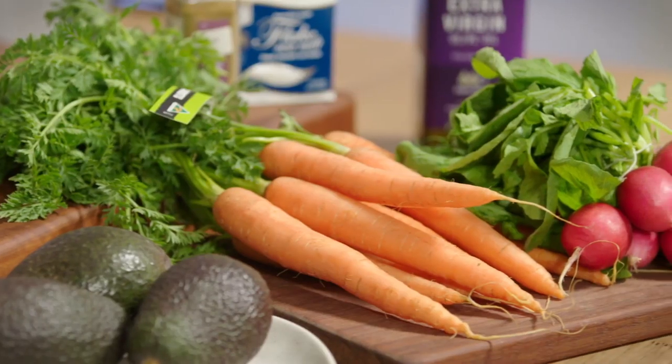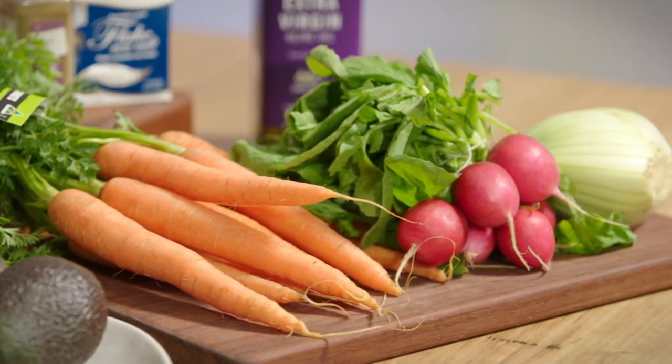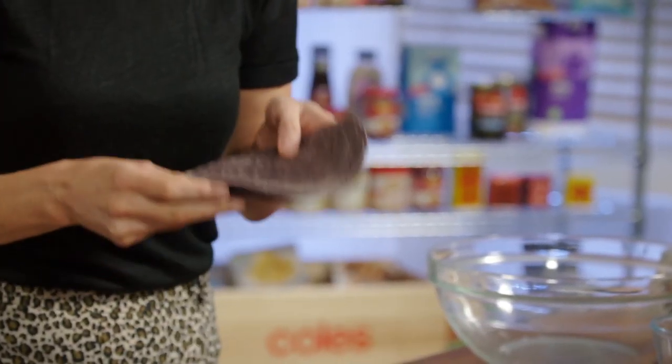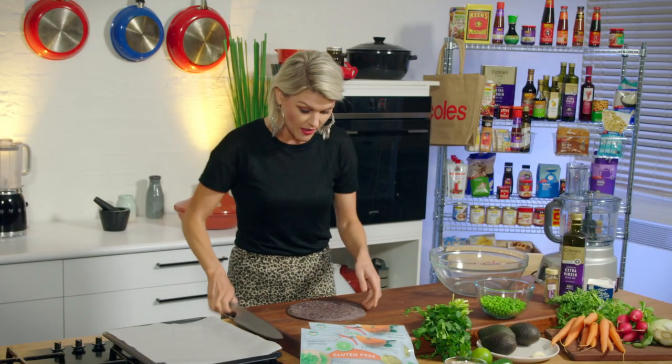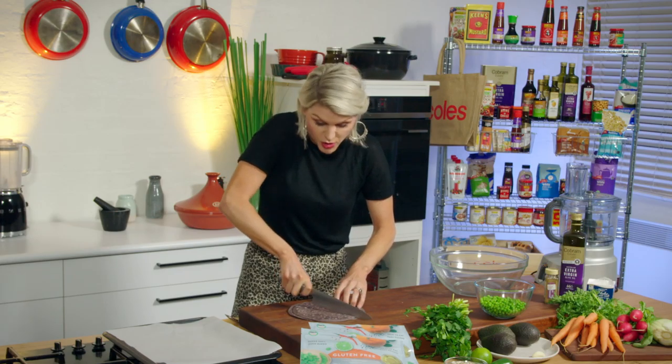My next recipe is the perfect healthy alternative to get the party started. We're going to create some homemade — we're going to call them corn chips, but these are black rice chips to go on our platter. Really, really simple. We're just going to slice these into kind of rough triangles.